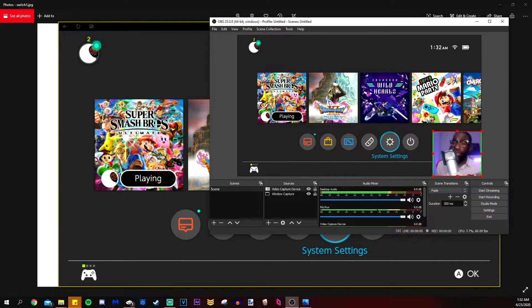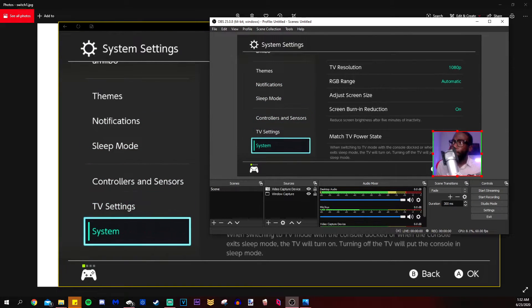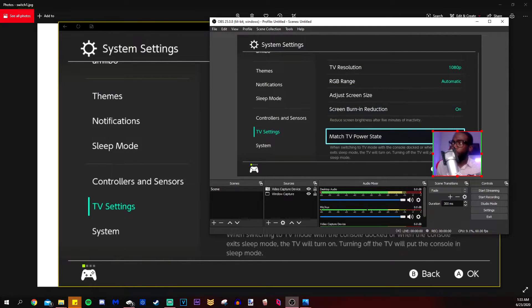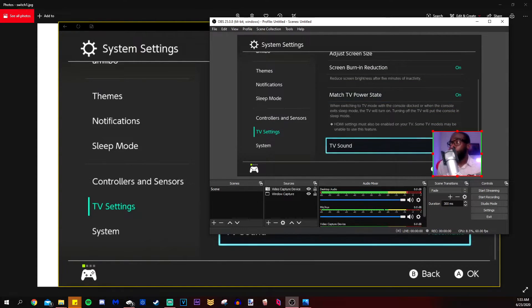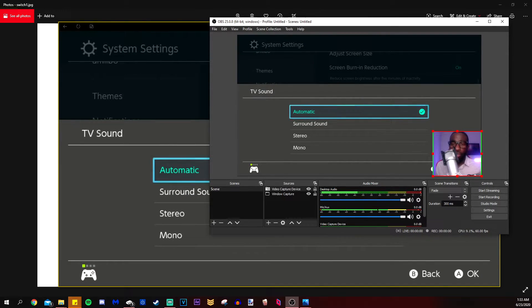An issue I had when I first did this was having no sound at all — I thought I really messed up. What happened was I had my Switch set to surround sound instead of stereo in the TV settings. You want that set to automatic. If you have it set to automatic, you'll hear the sound and your viewers will hear the sound as well. And that's really it — there's nothing more to it.